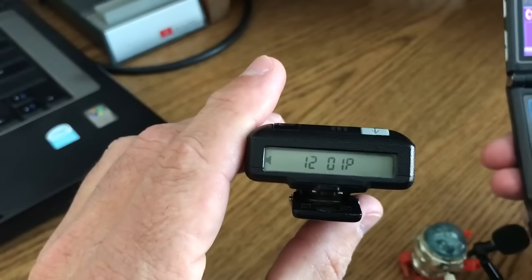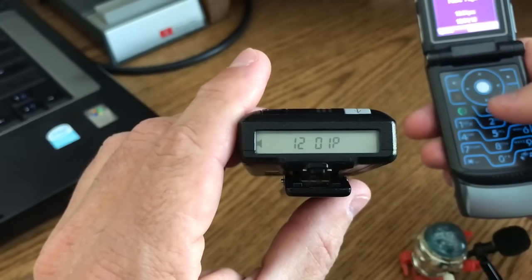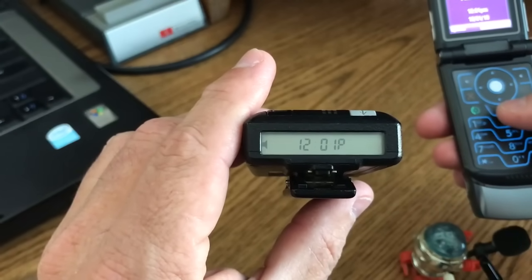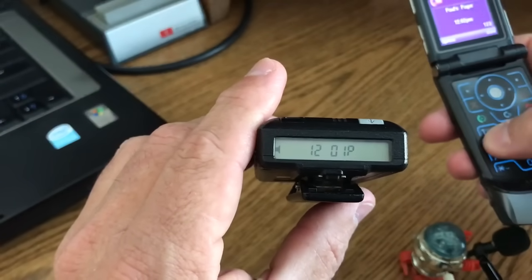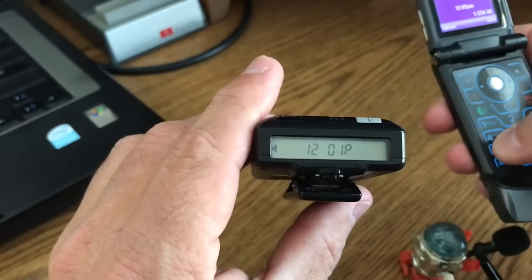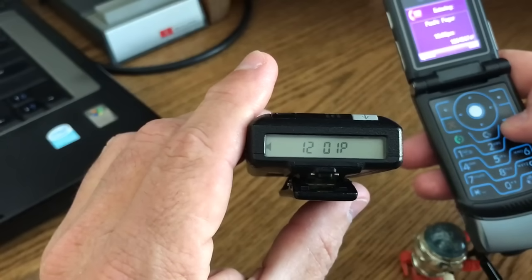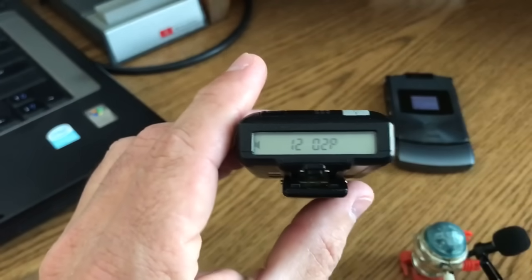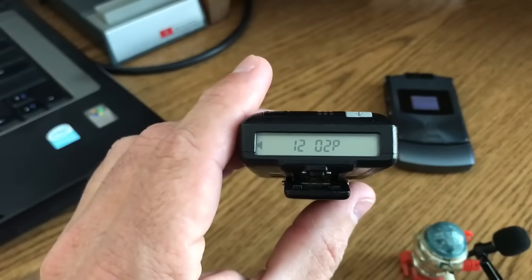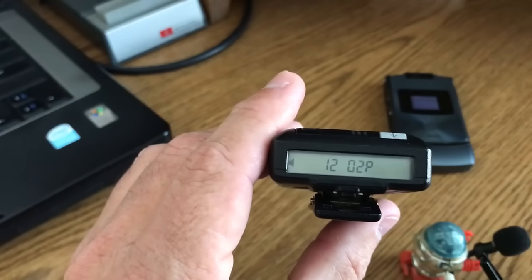So here we go. [Automated voice]: 'Please read your message after the tone followed by the pound key.' So you just go like this — let's put some numbers in. [Automated voice]: 'Thank you for calling American Messaging. Goodbye.' That's it. Then you wait for your pager to go off, and you'll hear the transmission come through the receiver and then the pager will respond.